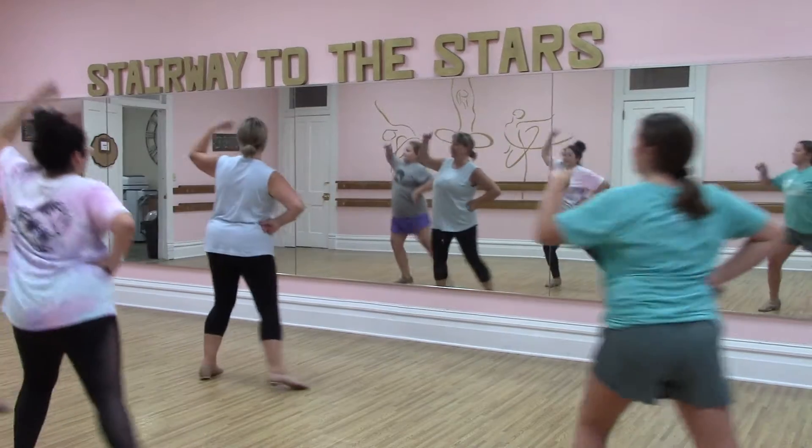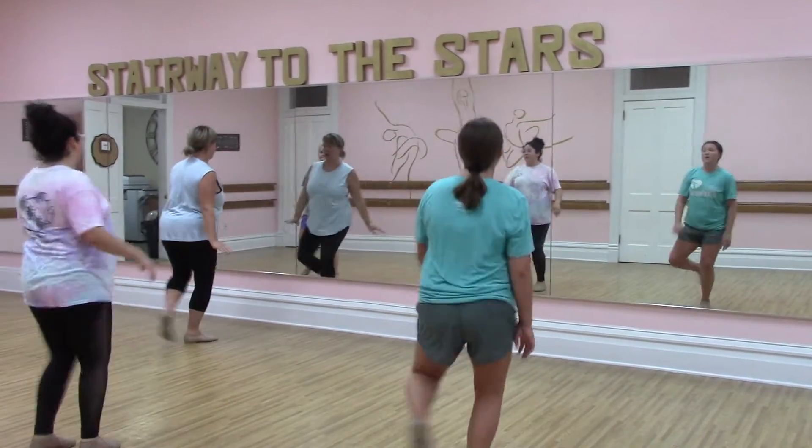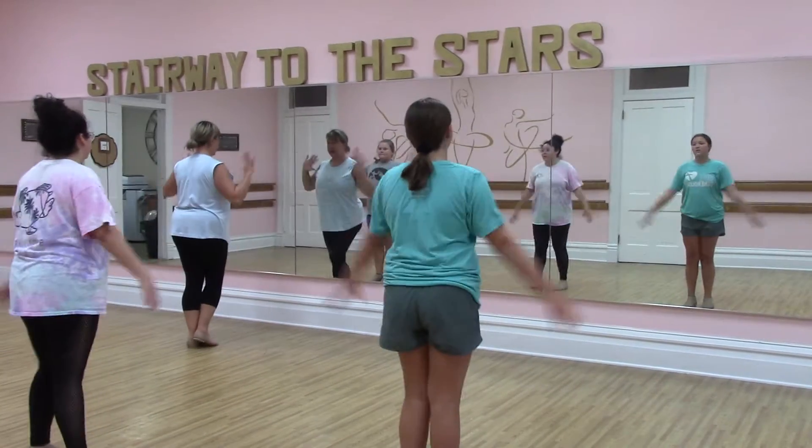Shot sit to the right and shot sit to the left and kick, two, three, ball change. Switch, switch, turn, hands.